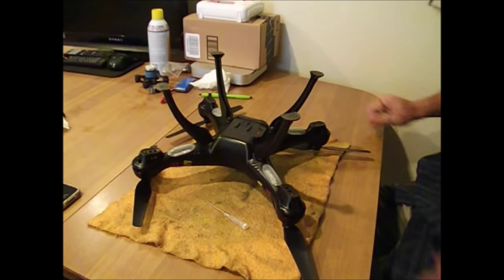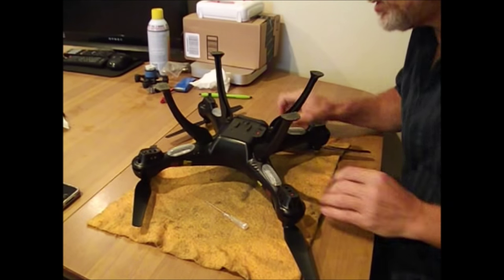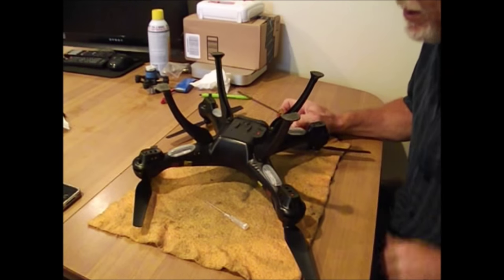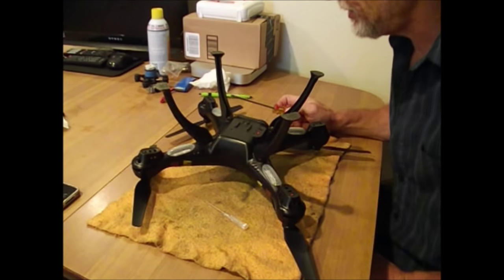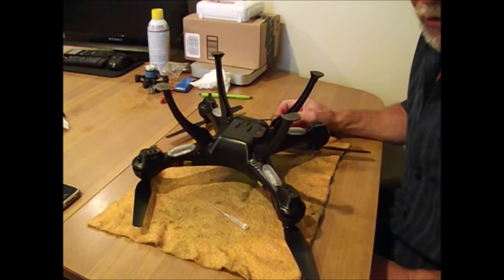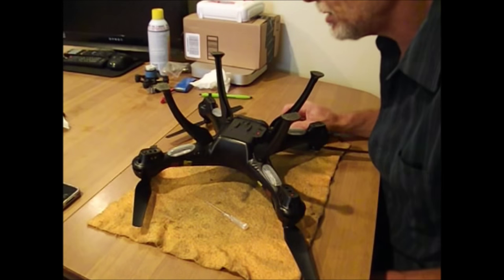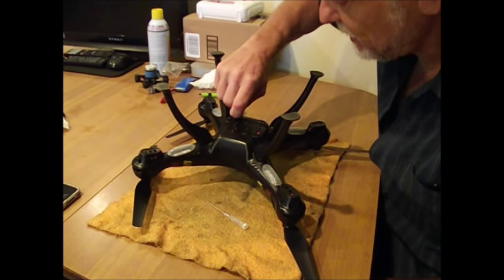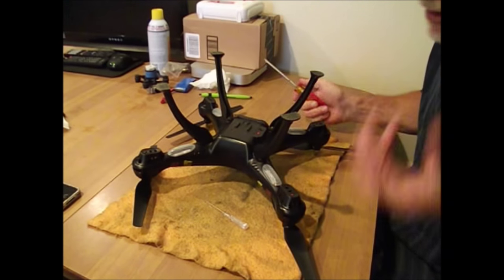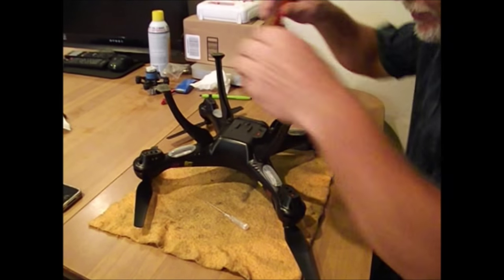Hey folks, Mr. T Coulson here. At the request of one of my subscribers, I'm gonna do a video on how to change your Symax HC motors and your gears. I've already done that and got two good flights after I replaced my gears, but for some reason on my next day of flying the thing didn't want to get more than five feet off the ground, so I have to take this thing apart again.